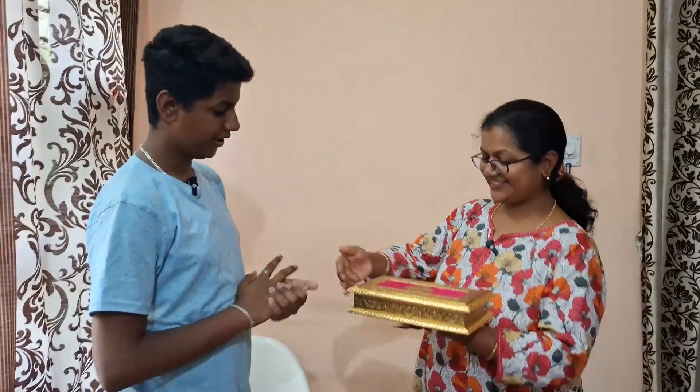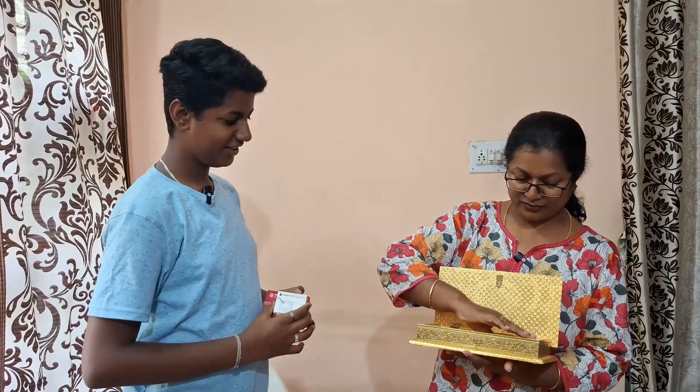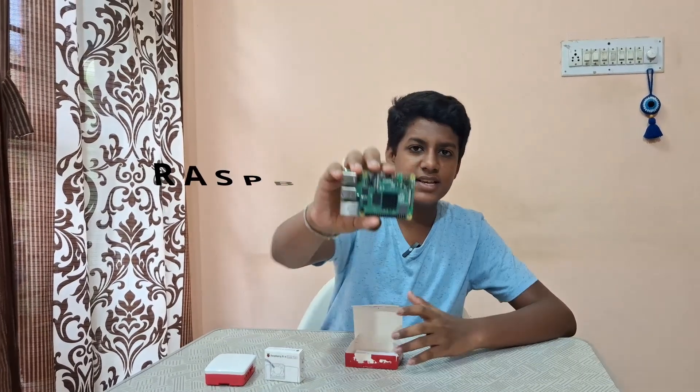Anish, yes mom, what are you doing? Playing games. Can you please stop? Yes mom, I have a surprise for you. What is it? Let me show you. Wow, a box! So I went to a robotics shop and I found this Raspberry Pi 4, so I got this for you. Here it is. I'm going to give you a challenge now. Are you ready for the challenge? Yes! I accept this challenge. Now let's start unboxing. All the best, thank you!